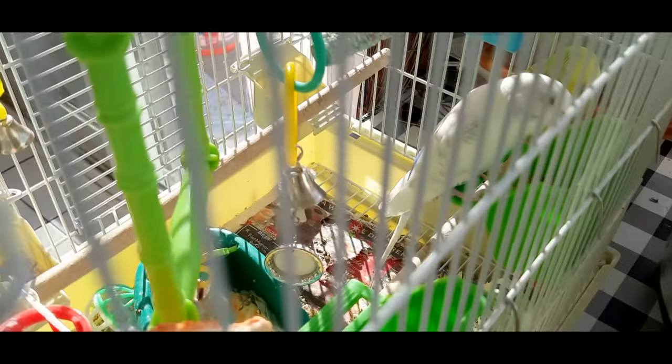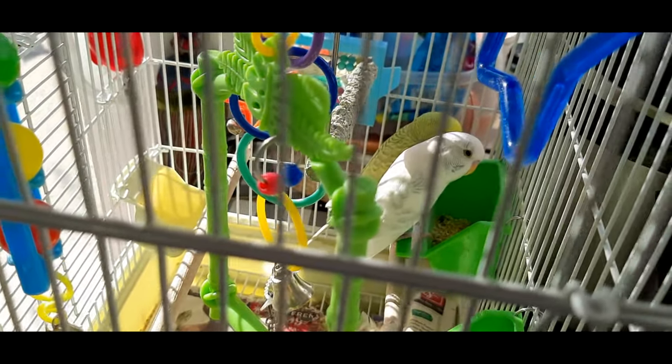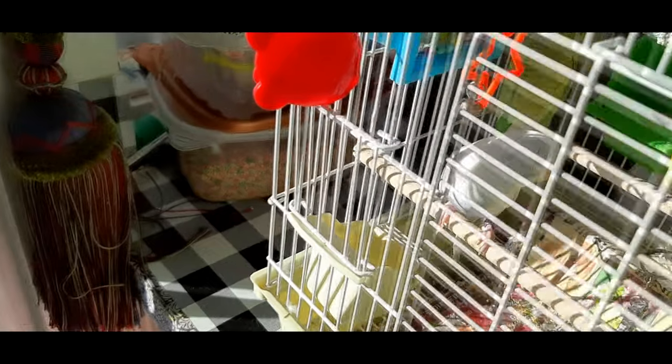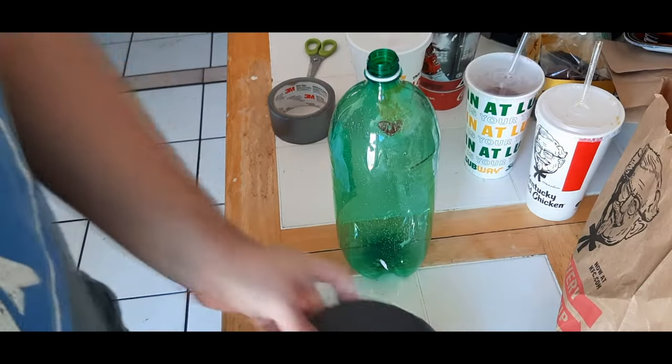These are the drumsticks - the wild drumsticks. They can smell your fear. They also eat seeds. You don't want them to attack. I'm gonna talk about communicating with birds... bird, bird, bird, bird. Okay, we are now ready to assemble the whole rocket.